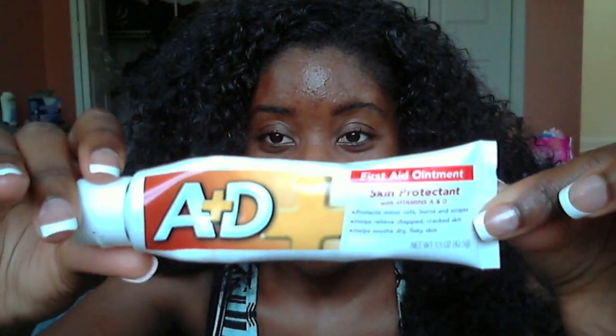It's actually getting a lot better because I've been using this item — I know it's going to be kind of weird — but I've been using A and D ointment on my face. It's been helping with lightening up my skin tone and also helping with pimples. I just started using it about a week and a half ago and it's done complete miracles. This pimple was huge before and it's already brought it down.